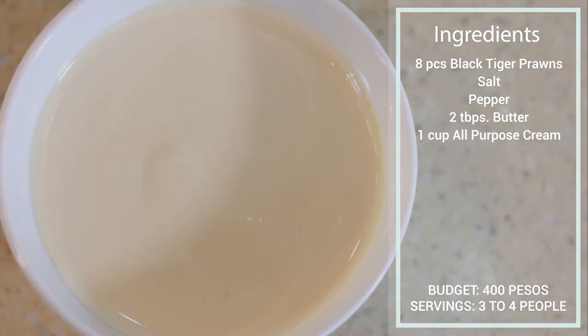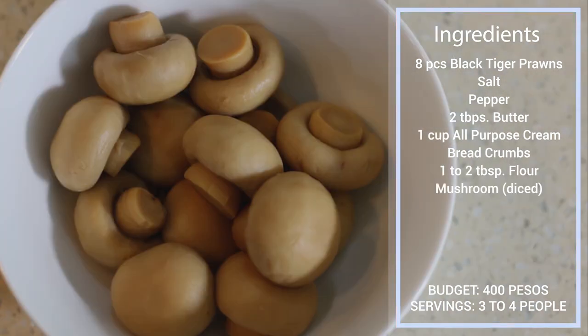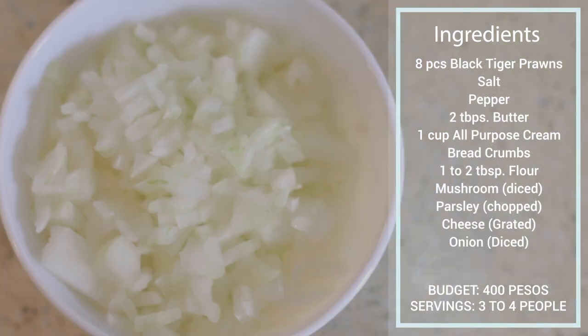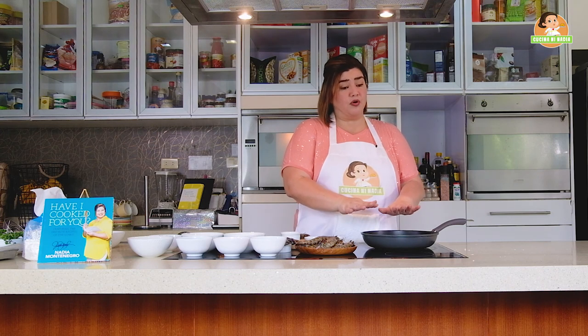Butter, cream, breadcrumbs, flour, mushrooms that we'll dice, chopped parsley, grated cheese, diced onions, bell pepper. If you don't have an oven, it's not a problem — you have a pan, put it on low heat and then cover it until the cheese is melted and until your shrimps or prawns are orange, meaning they're fully cooked.